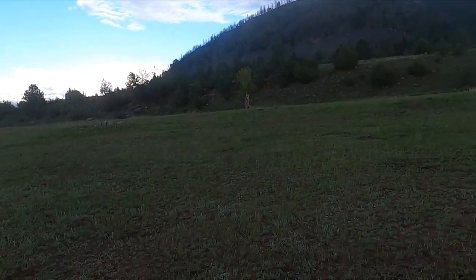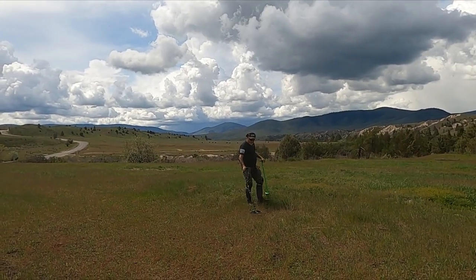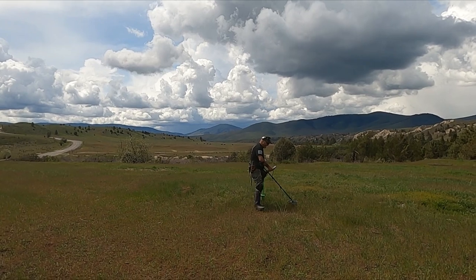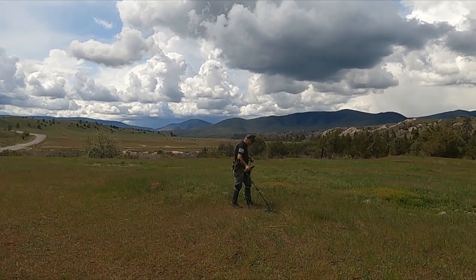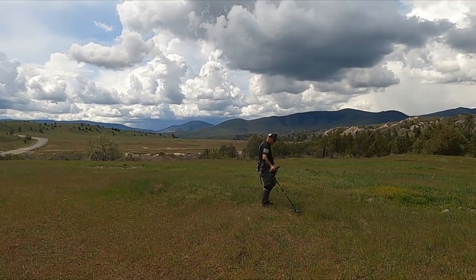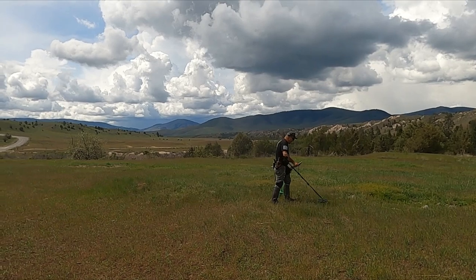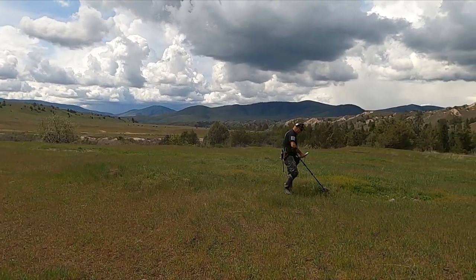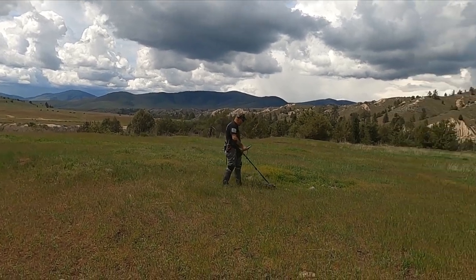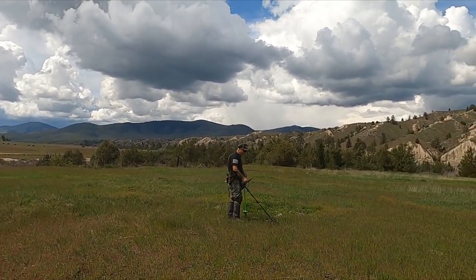Denwiddie worked that awesome spot for half a day and didn't find anything. So here we are almost right next to it but in a different potential cellar hole. We're gonna try this for a minute and then maybe go back over there so I can show him where the treasure is.